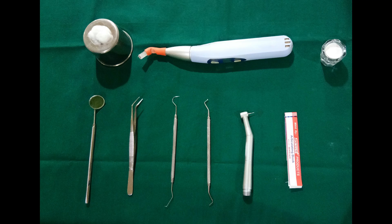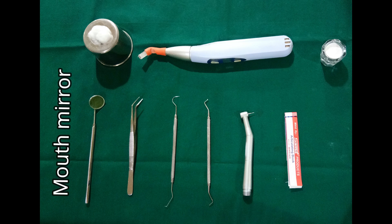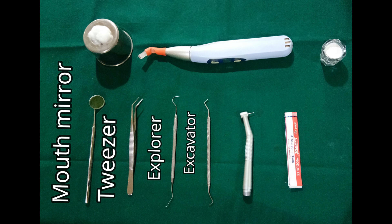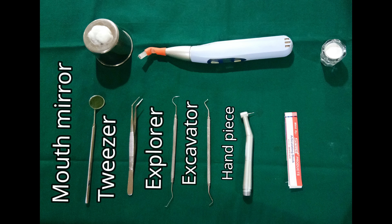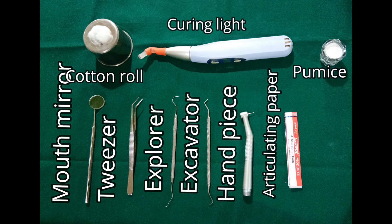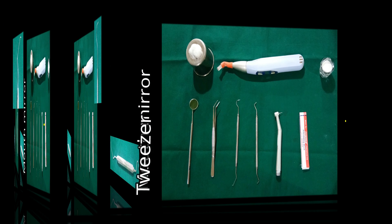The armamentarium used includes mouth mirror, tweezer, explorer, excavator, handpiece, articulating paper, cotton roll, curing light and PMS.